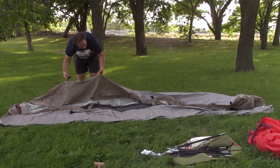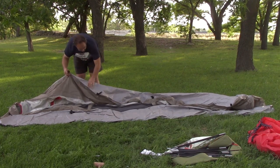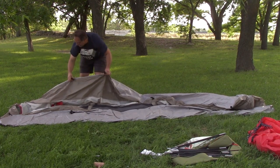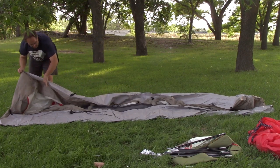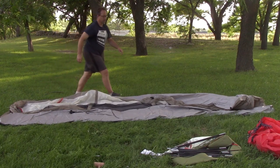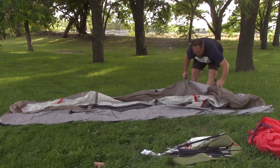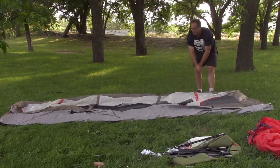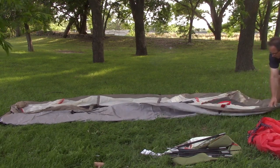Make sure your tent's feet are all good — everything looks secure and you're not getting any fray on your stitchings. We are looking all good on this side, and looking good here and here as well.